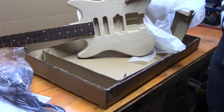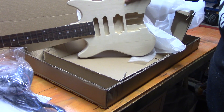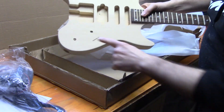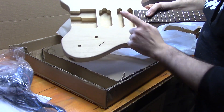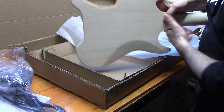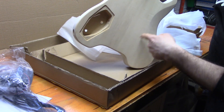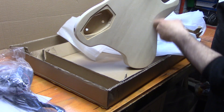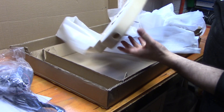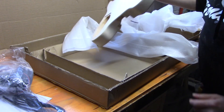So what we're going to do is put it together, but we're going to convert it to left hand. All these holes here we're going to plug and fill. You might see what we'll do with the electronics, or we might do something a bit different. We're going to plug the control cavity here and redrill it on this side, hopefully trying to avoid this belly carve, so we might do a different style of control cavity. We're just going to generally change everything over to make it left-handed.